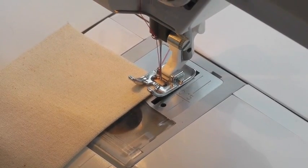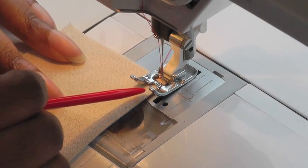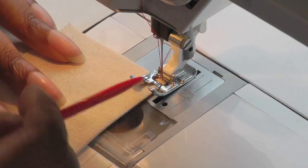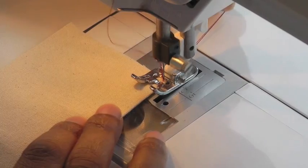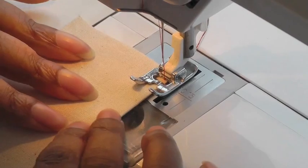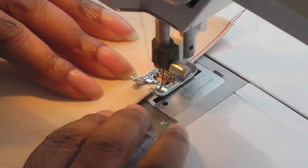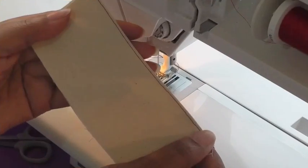I'm going to show you how to do the edge stitch first. Place your work under your foot, making sure that you align your work to the inside of the foot — that way you can better judge the two to three millimetres you need to sew from the edge. Remember, I'm using the inside of my foot as a guide to keep my stitching straight. There you have the edge stitch.